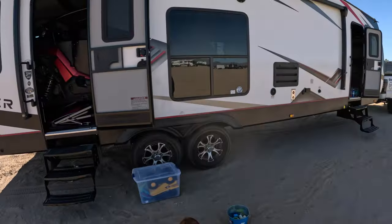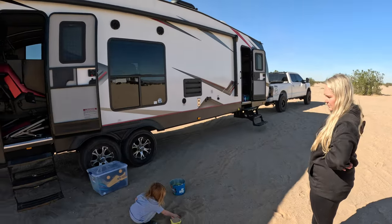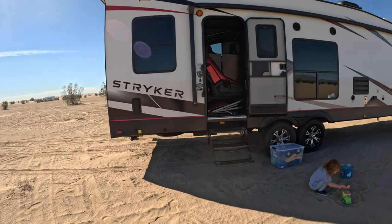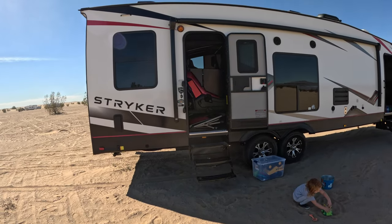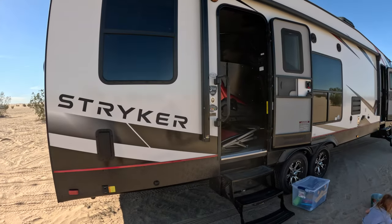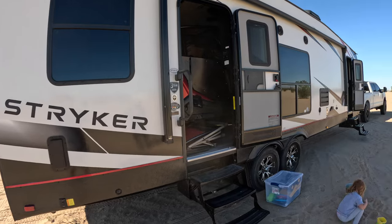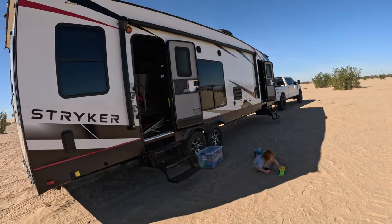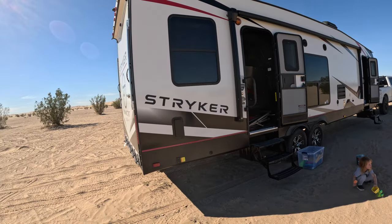It's a beautiful trailer too, looks good on the truck. It has the electric stabilizers — once we get set up, I'll show you how those work. And then I will also show you how we have everything loaded inside, because that was super easy. It took us about an hour and a half to kind of figure out our setup because it is so new to us.